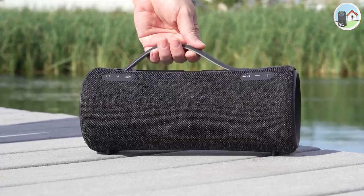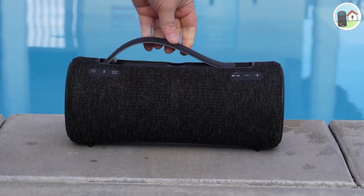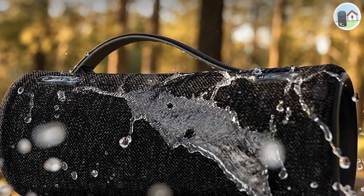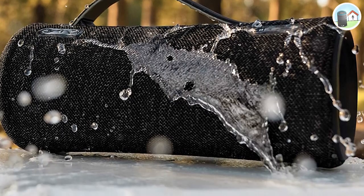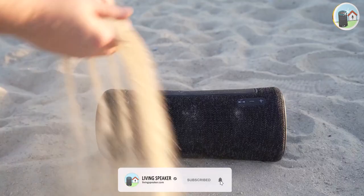The Sony SRS-XB43 is a super light, portable Bluetooth speaker that comes with a retractable handle, making it easy to carry around wherever you go. It's also IP67 rated for water and dustproof, so you can take it to the beach or by the pool without worrying about damaging it.